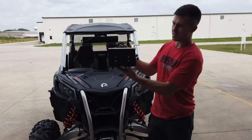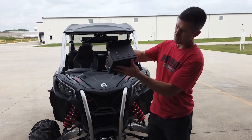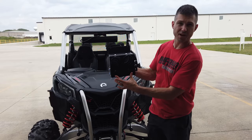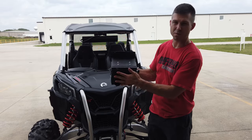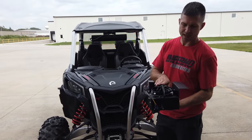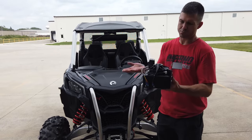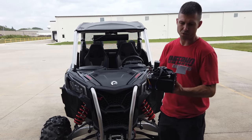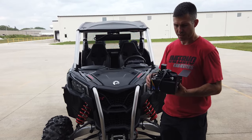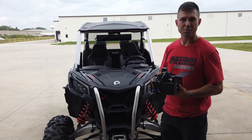The heater mounts up under the dash and we have two floor vents here and then two defrost duct adapters where we run our defrost vents from. It's got a nice thin line fan on this one to help push it up tight under the dash so you don't see anything as a rider. Below is a ton of air and the machine puts off really good heat.